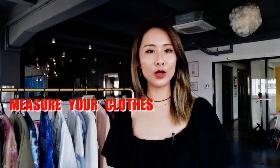Hello everyone, welcome back to Apparel Wings channel. I am Tina. Some of our viewers want to know about how to measure their clothes, so today we are going to learn about how to measure your clothes.